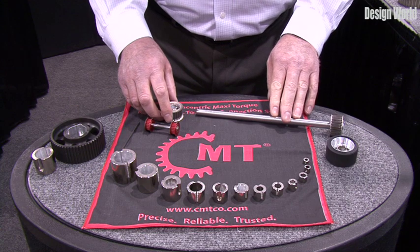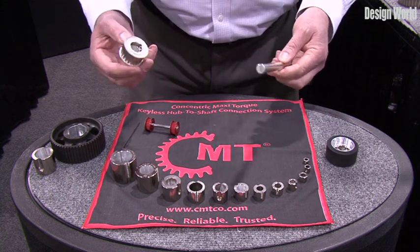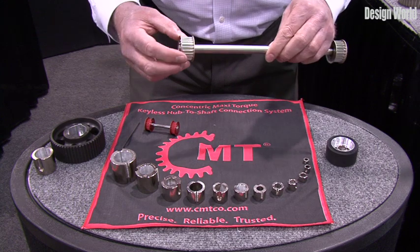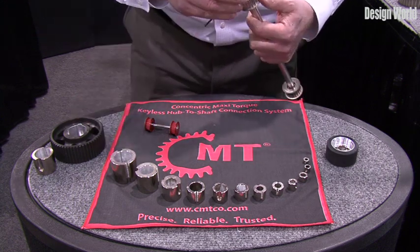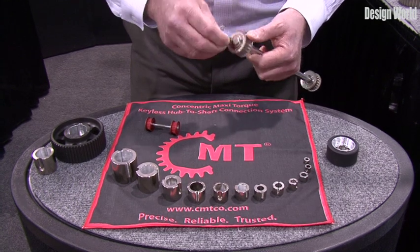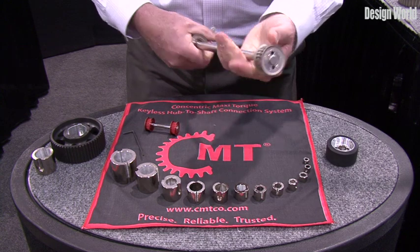I'll demonstrate how the Concentric Maxi Torque works. We'll take this synchronous pulley and put it on this shaft — no keyways, no set screws. Put it on and locate it anywhere you'd like. We tighten down one lateral screw to the proper torque rating, and you're all done.